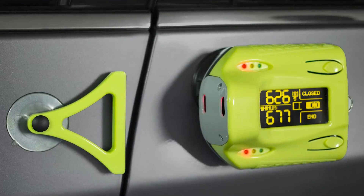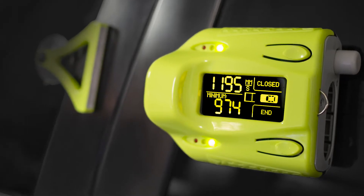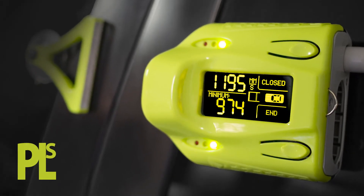EZSpeed can be purchased as a standalone device or with Bluetooth or Wi-Fi chips to interface with PLS or Audit software.